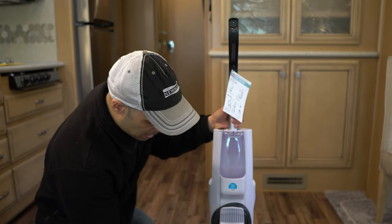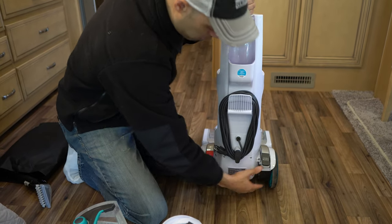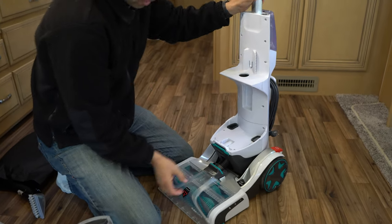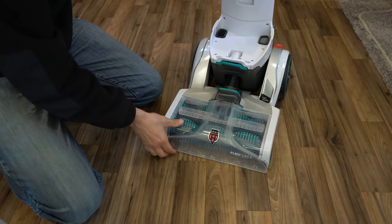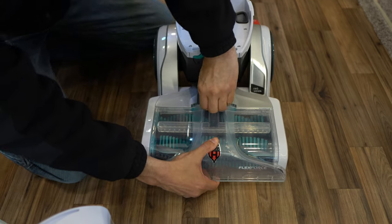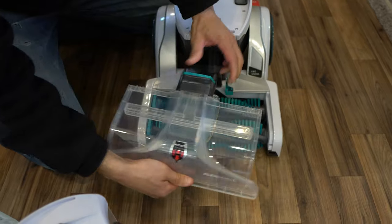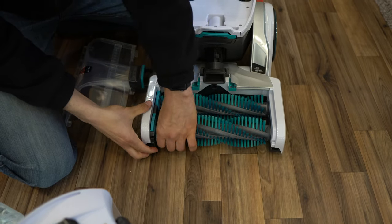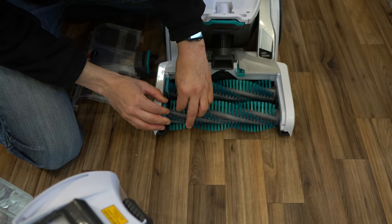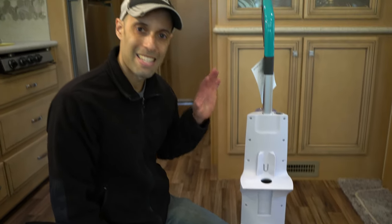On the back you have easy coiling of your power cord, handle release which brings this back and forth, and your power here. Underneath, to clean these bristles, this part just opens up, easily comes off, and then these come up and you could take the bristles right out. Super easy to clean. Let me get this back together and then I'm gonna show you exactly how this works.